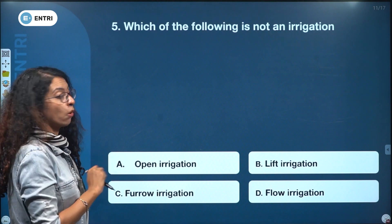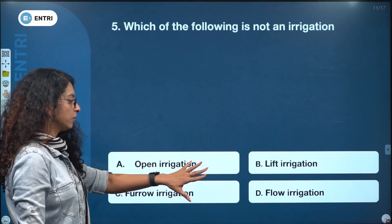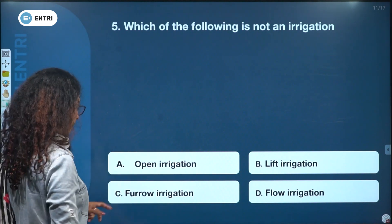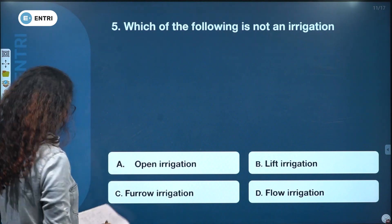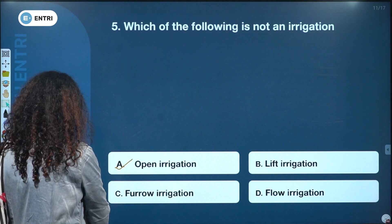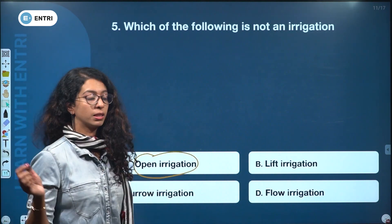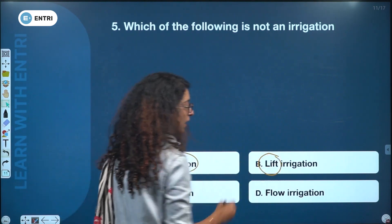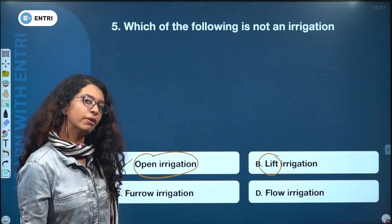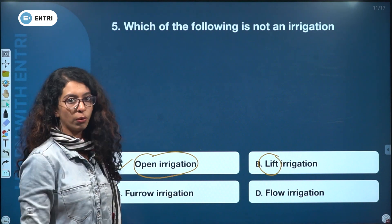Which of the following is not a method of irrigation? Open irrigation, lift irrigation, furrow irrigation, and flow irrigation. The answer is open irrigation. Lift irrigation uses a pump to lift water. Furrow irrigation and flow irrigation are standard methods.